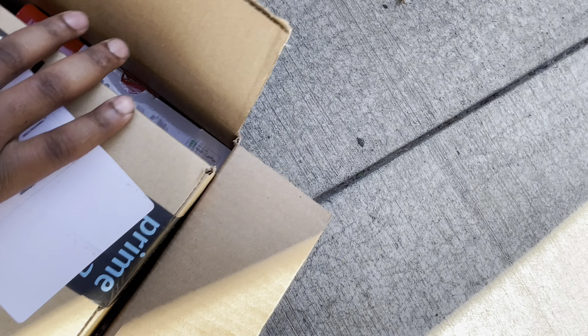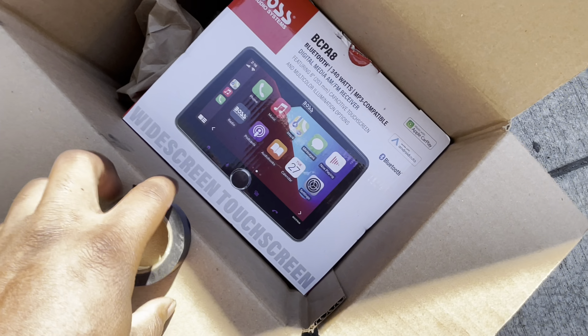YouTube, what's going on, man? Got a pack in. Told y'all it was coming.